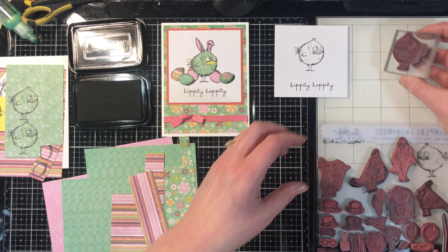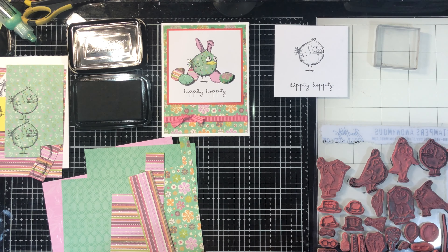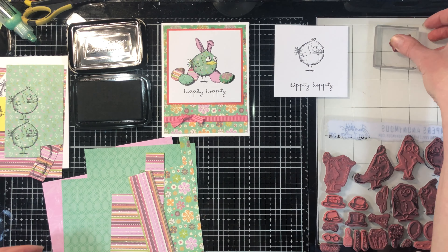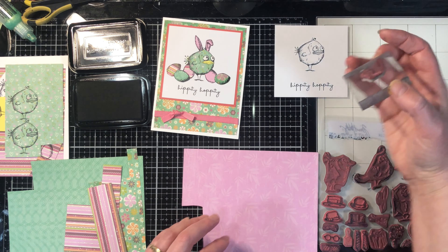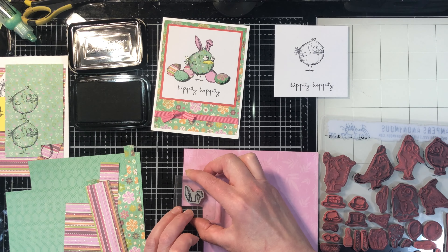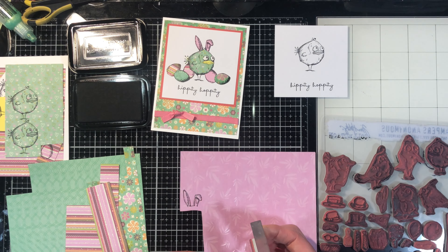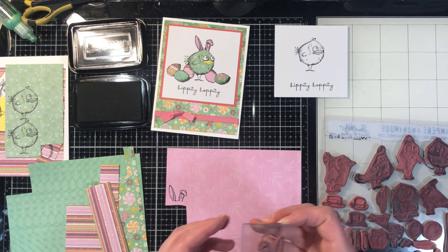It's as simple as stamping on your piece of paper and then setting it aside to dry. The bird is done — I'm going to put her back. Now let's do the little bunny ears. I'm going to do that with this paper here, using the same papers I chose for the sample. Once again, you just stamp them and then set them aside to dry.